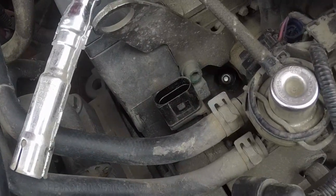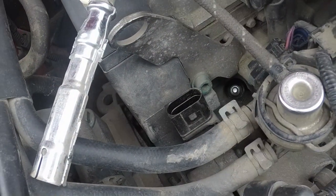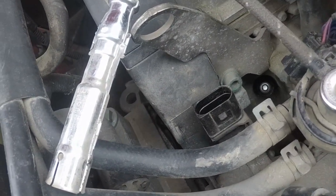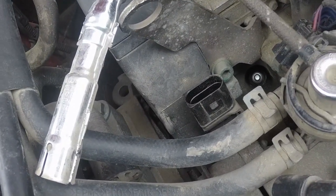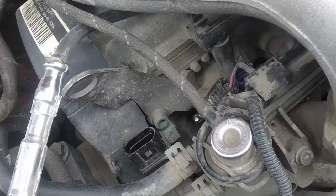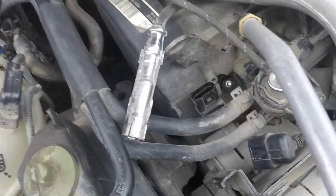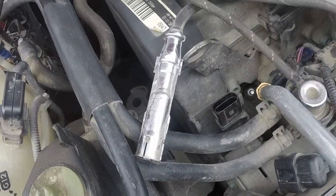There's lots of dirt and debris built up around the spark plugs and valves. We don't want that bad stuff going into the cylinders and causing damage. We need to blow it out and clean it with compressed air.